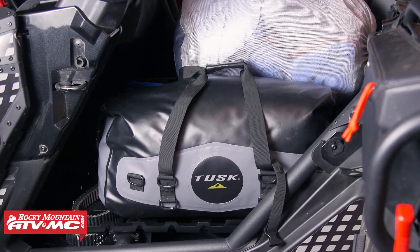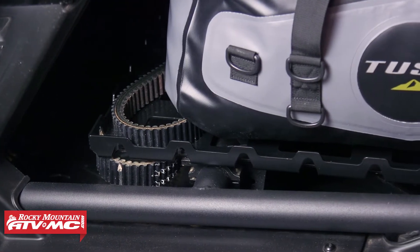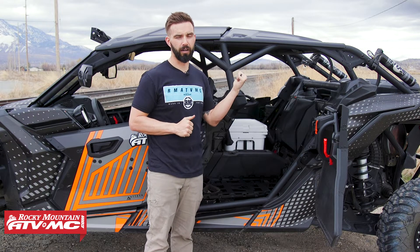Another great thing about this is that you still have storage space underneath the cargo rack. You can put items underneath there, you can put items in front where the passenger's feet would normally go. And on the other side, you can see we have a Yeti 35-quart cooler in there.